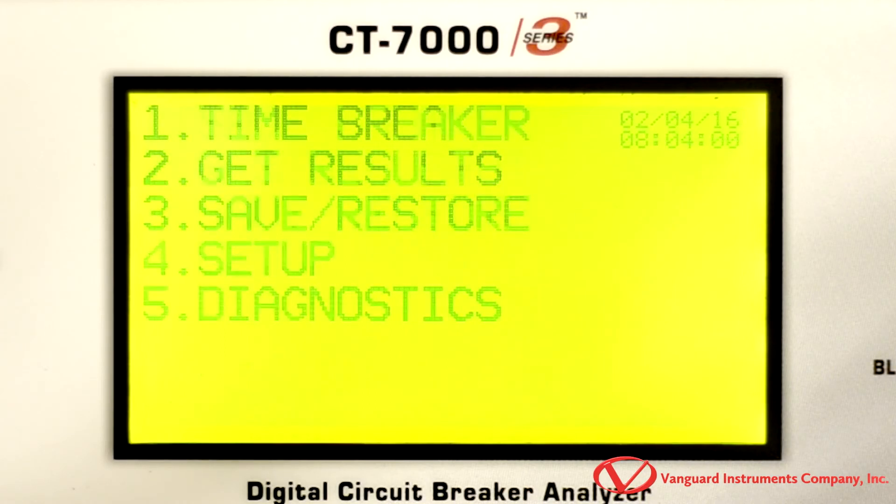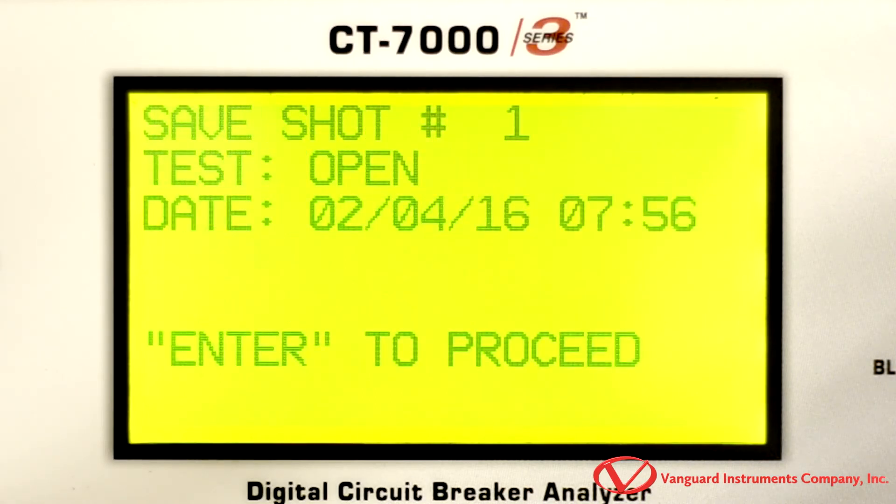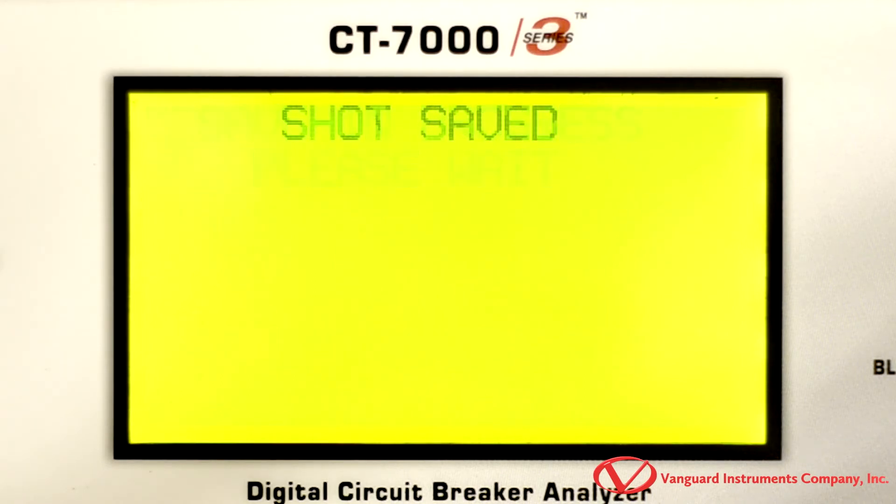But if you don't have a flash drive handy, it can also store up to 200 test records and 100 test plans internally, which you can later transfer to a computer or a flash drive.